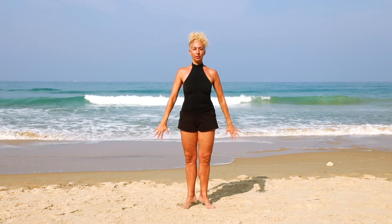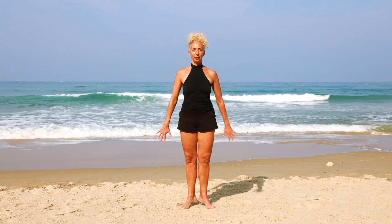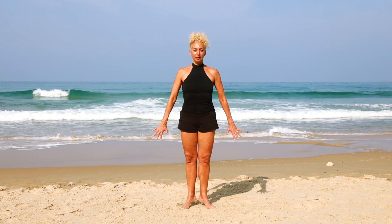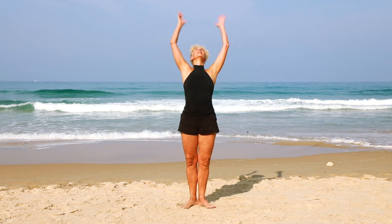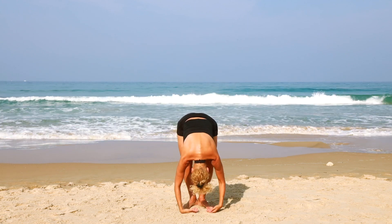Taking the arms into the hundreds — breathe in two three four five and out two three four five, breath in two three four five and out two three four five. Keep pumping the arms — the more vigorously you do that, the more challenge it'll be for the balance. Try to keep the heels together, open the chest, press the arms back and lift the heels just a little bit more. Find that balance, lift the arms up and dive up and over.